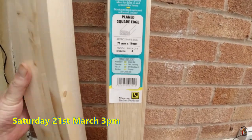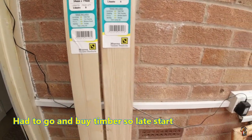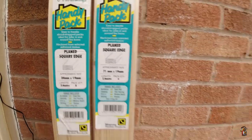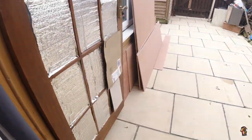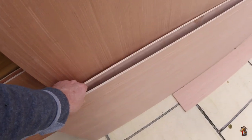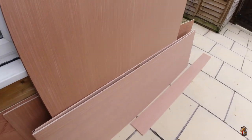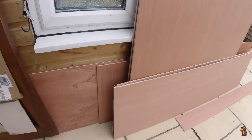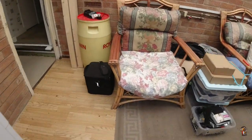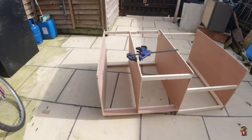Two packs of timber — that's 71 by 19 for the face and 34 by 19. I'm making it out of lightweight ply. It's so light the wind's taking it around, and I can pick it all up with one arm.